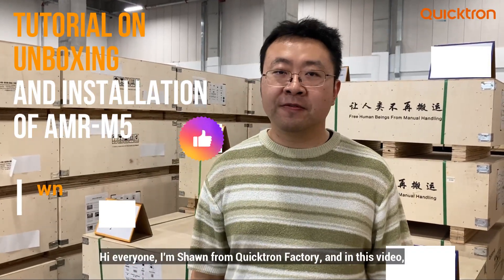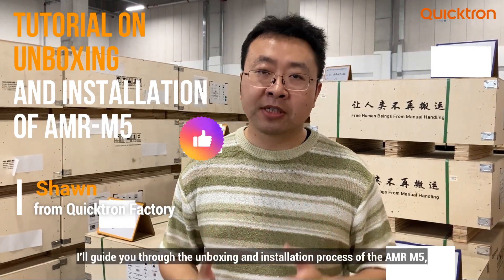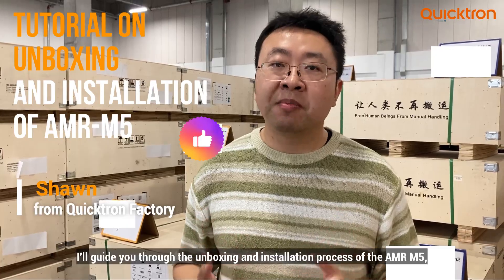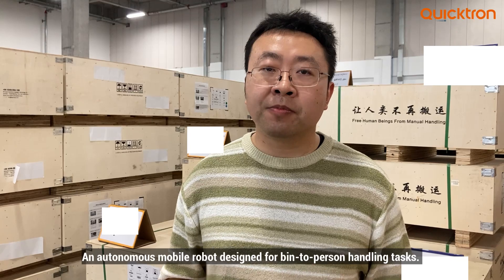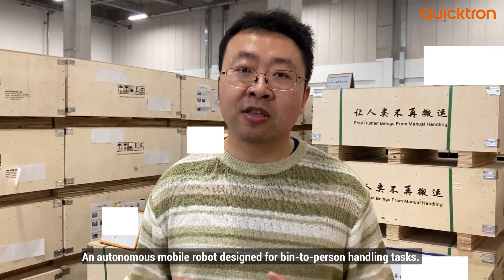Hello everyone, I'm Sean from Kryptron Factory and in this video, I will guide you on how to unbox and install our newest product, AMR M5, which is an autonomous mobile robot specially designed for the tote-to-person handling task scenario.